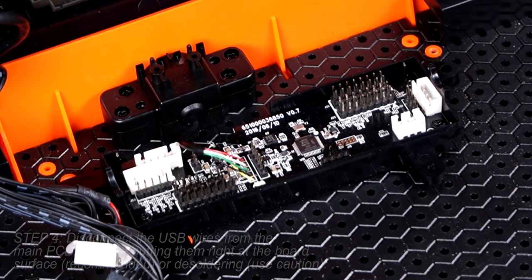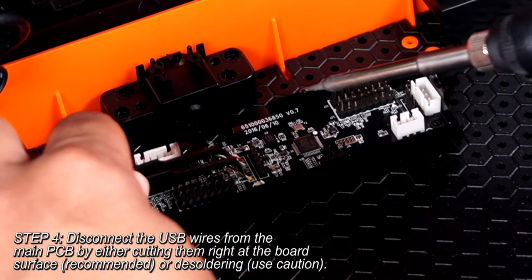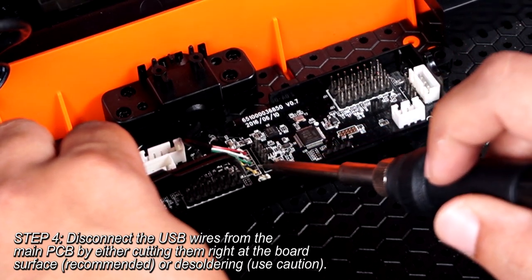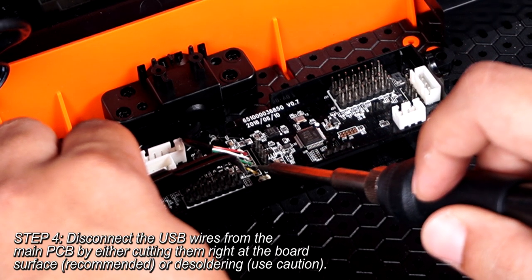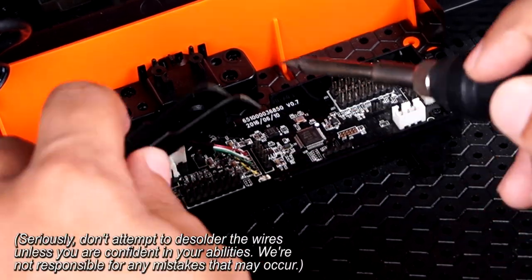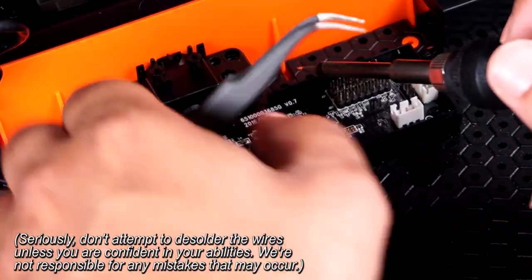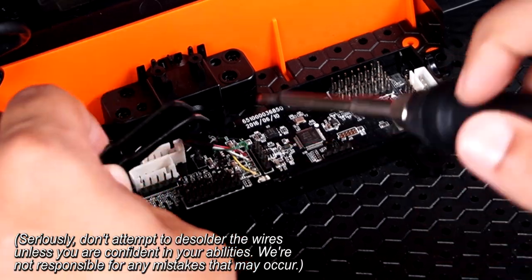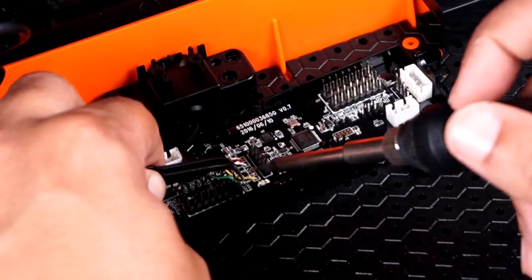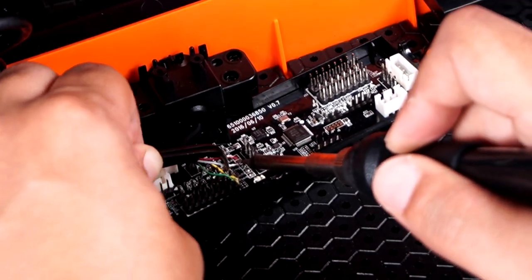With all the connectors disconnected, you should be left with a mostly disconnected board, the USB wiring being the exception. You have two options: use your side cutters to clip the wires right at where they connect to the board, or desolder the wires so as to not leave scrap wire behind in the board's through holes. In my case I chose to desolder, but again, you do not have to do this. Most people will likely just cut the wires. Clip as close to the board as you can so you have a good bit of wire left to work with.